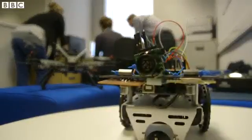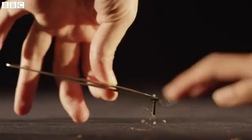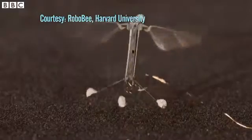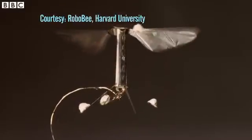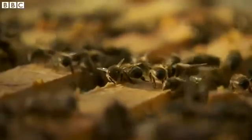The team here aren't the only researchers looking to bees for inspiration. Colleagues in Sussex are also working on modelling the bees' sense of smell, and across the globe researchers at Harvard University are trying to create tiny bee-sized robots which they hope could eventually be used to pollinate our crops. A lot of the ways in which bees behave and their brains work could have insights for us into how human brains do similar kinds of behaviours like learning and decision making.